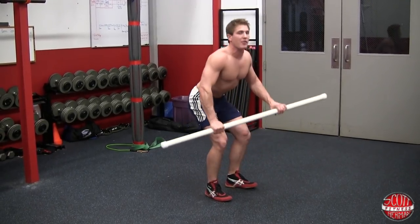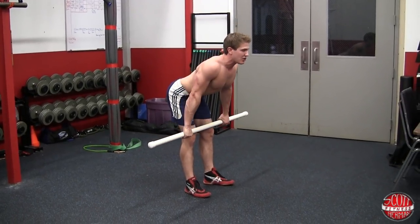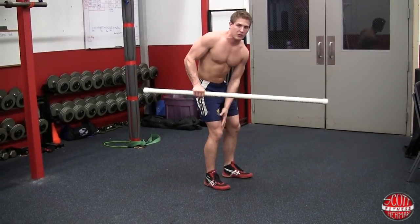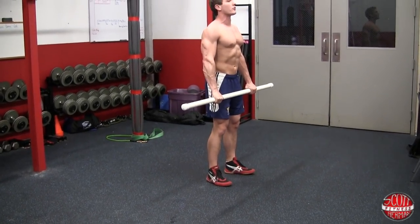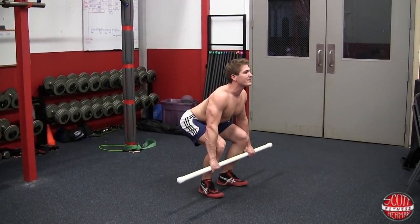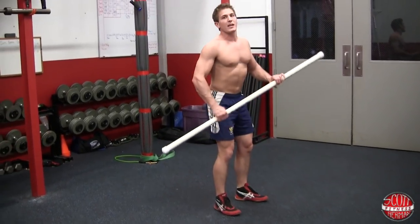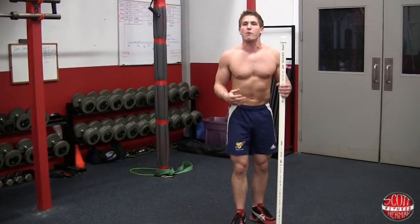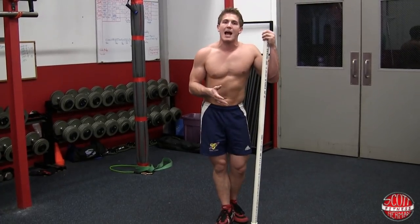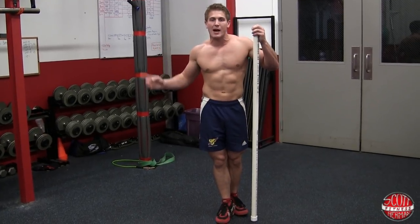One key point: as you come down and start to sit, fight the urge for your knees to buckle in — push those knees out to the sides. If you can't hold that position well, it's probably because you have some tightness and need to do some stretching. We have a myofascial release video you can check out to help loosen up.